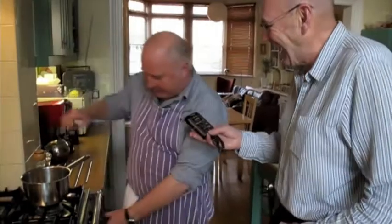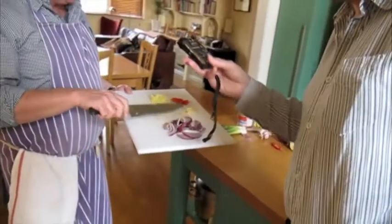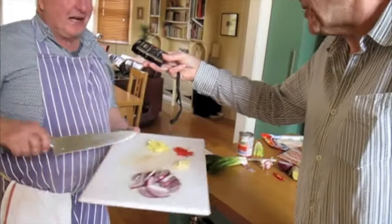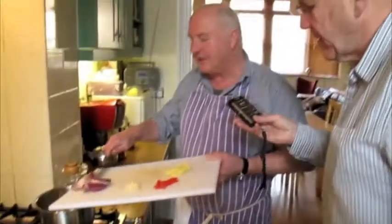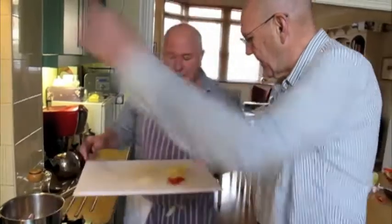Okay, so that should warm up in a minute. In the meantime, I've already chopped a little bit of red onion, garlic, chilli, and a bit of ginger. And I'm just going to put the onions in there. Now you're sweating the onions — you don't want them to get too brown.